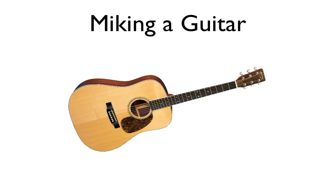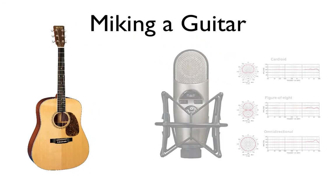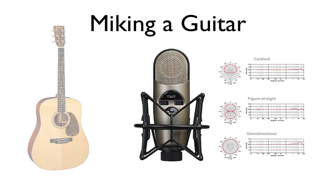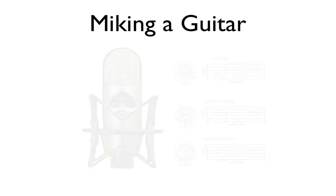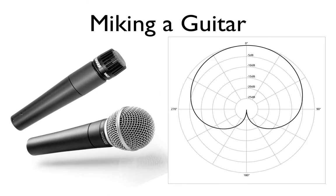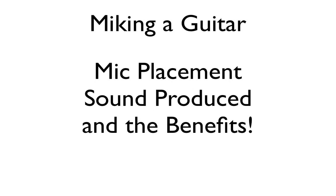What we're going to talk about right now is miking a guitar — specifically an acoustic guitar. Take a good look at this and imagine different places where you can place a microphone to pick up sound. You should also be thinking about what type of microphone to use and what pattern type. In this case, you want to use a dynamic microphone with a unidirectional pattern type. We're going to talk about three things: microphone placement, the type of sound produced, and the benefit.